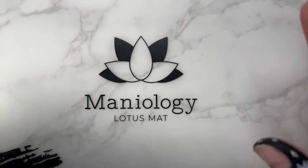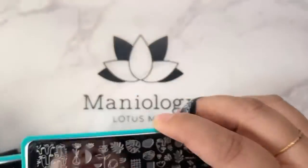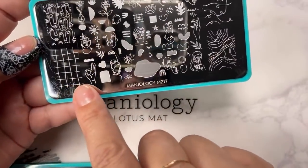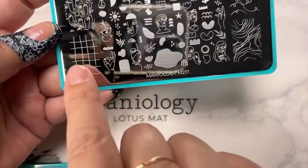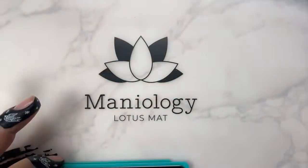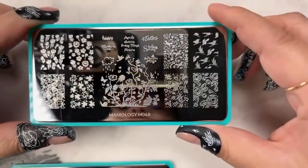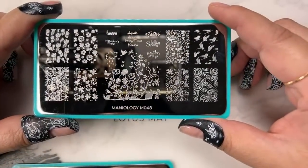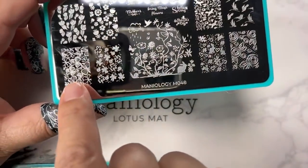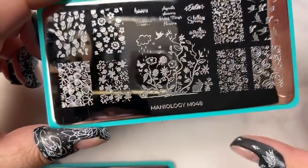I want to show you a few things because I'm going to be talking and moving at the same time during the challenge. Today I'm going to be focusing on using this plate — I'm just going to use this checkered board design here, and this is M217. I'm also going to be using this plate, M048, with this cute little clover design.